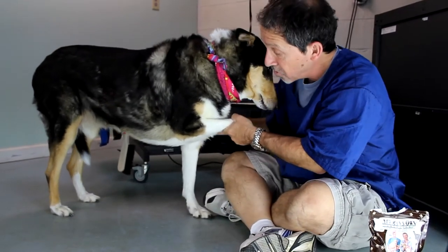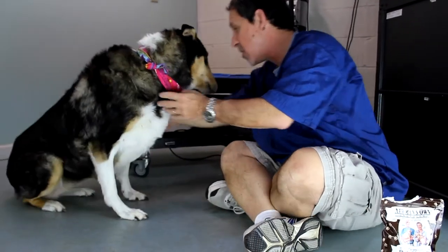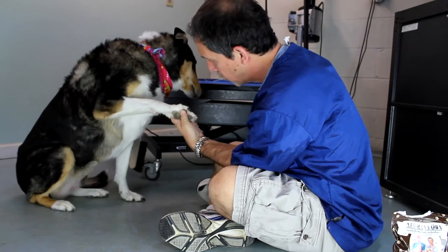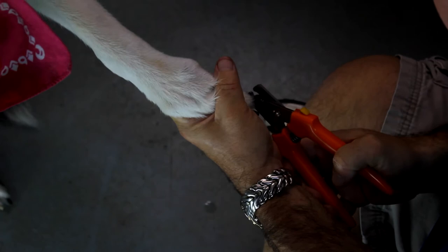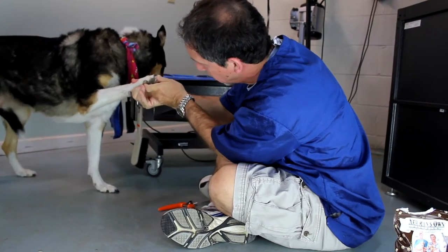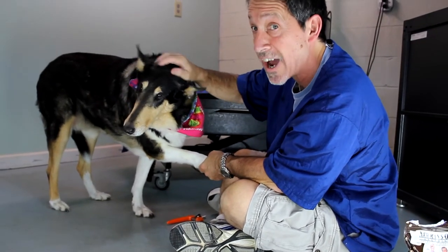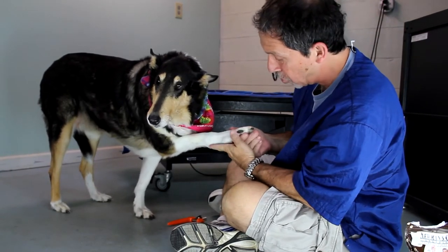Now to clip the nail, all we're going to do is take the paw like this, try to highlight the nail a little bit, and we're just going to clip a little bit of it. Now the reason why you see I have a table here — I know you guys don't — so I'm showing you how to do it without having a grooming table. Most of you are going to want to do it on the floor.